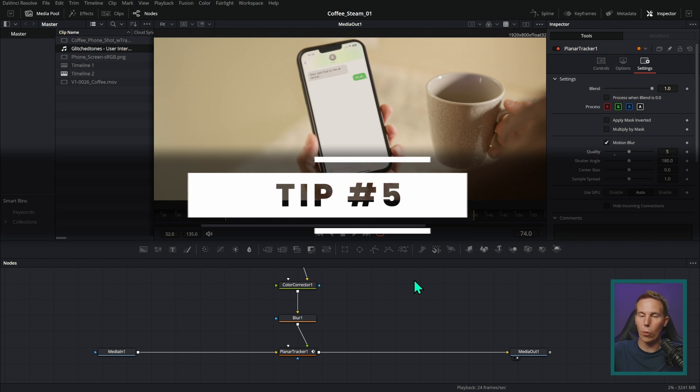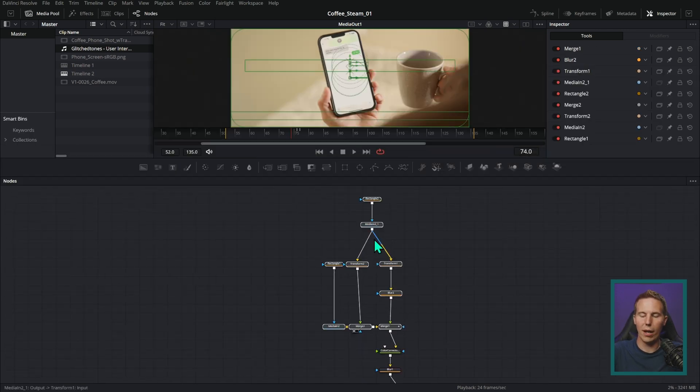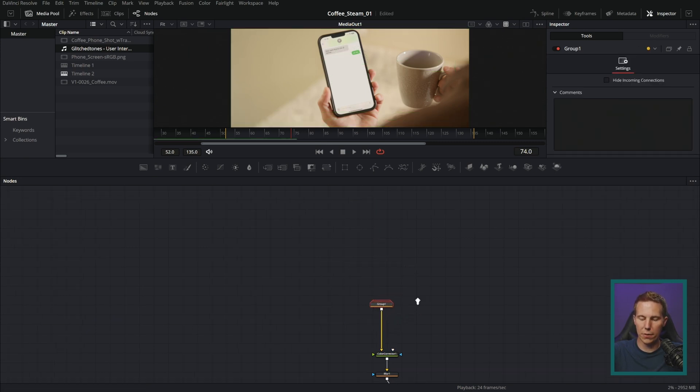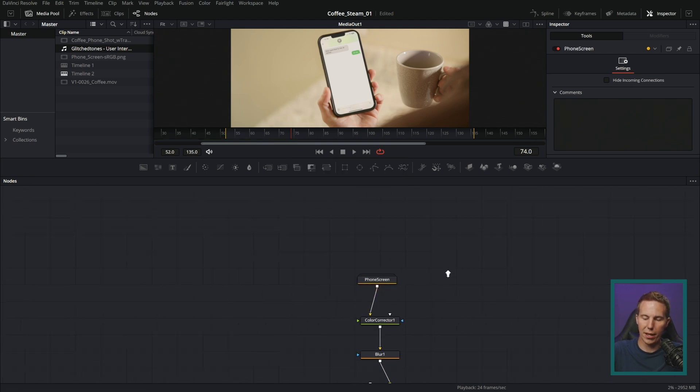Now for a couple more Fusion tips. The fifth tip is how to keep organized with your nodes. What I see a lot of people doing is grouping nodes with Control+G and then renaming the group with F2 — calling it something like 'phone screen.' That's great, it cleans up the nodes and looks wonderful.